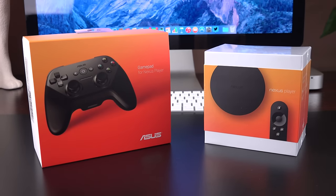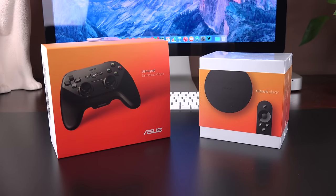Hey guys, Mike here, the Detroit Borg, with a look at Google's Nexus Player and the optional gamepad.